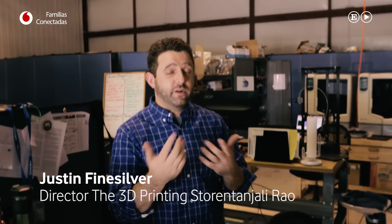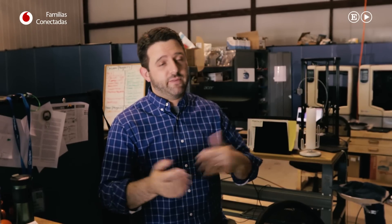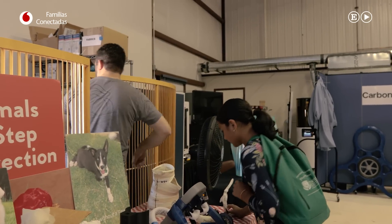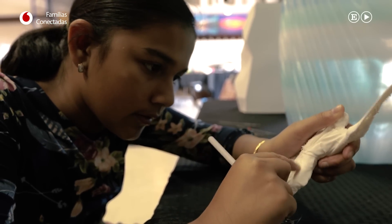Le mencioné a sus padres en primavera que íbamos a tener estudiantes en prácticas y dijeron: «Bien, nos pondremos en contacto». Y así lo hicieron. Cuando todo se calmó un poco, al acabar el curso contactaron con nosotros. A ella le apasiona aprender. Quiere hacerlo todo. La semana pasada incluso vino un día extra para ayudarnos a limpiar algunas estatuillas. Y me dijo: «Le he dicho a mi madre que prefiero estar aquí que en casa». Nos emociona mucho.